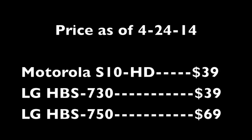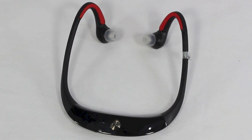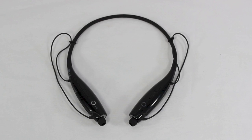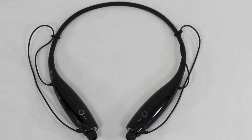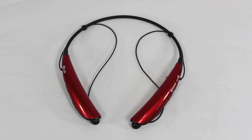Here are some price points for each one of these Bluetooth headsets as of April 2014. I didn't get too technical on the specs — that's something you'll have to check out on your own. I just wanted to show you the features I like and the differences in design for each headset. Thanks for watching and I'll see you later.